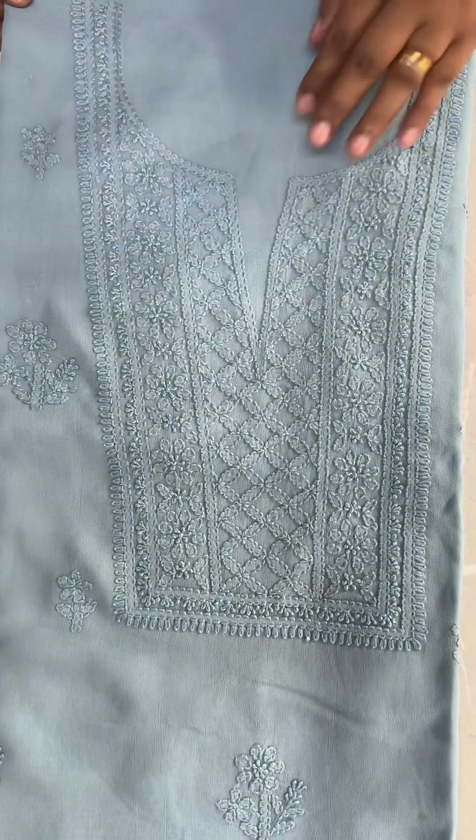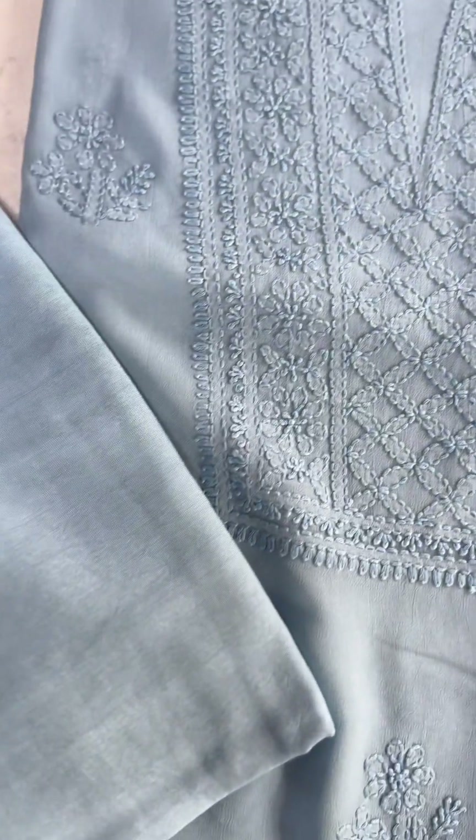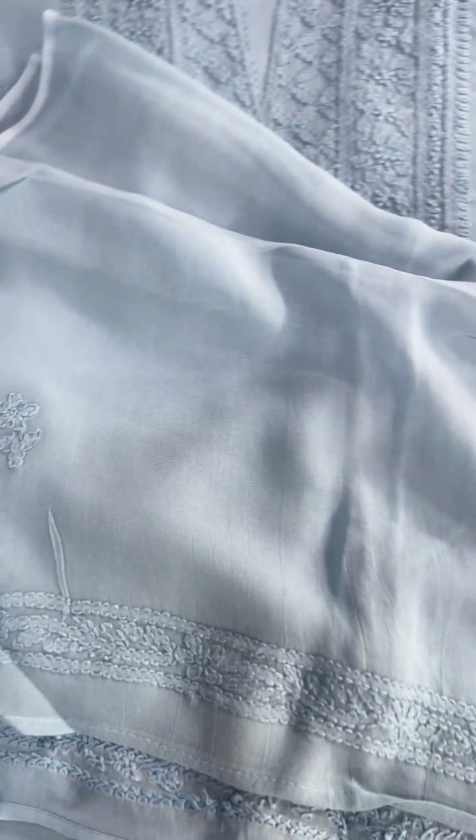The next shade is the powder blue shade, in the same pattern. The powder blue shade has a sand-tone bottom and the same georgette fabric. It's a hand-embroidered fabric with the border on the right.